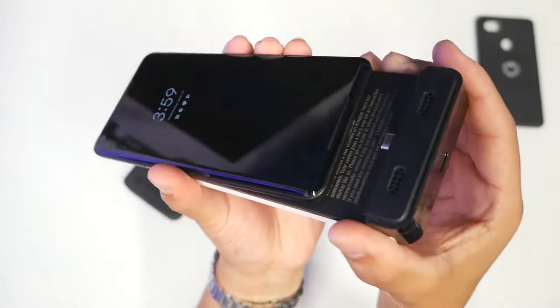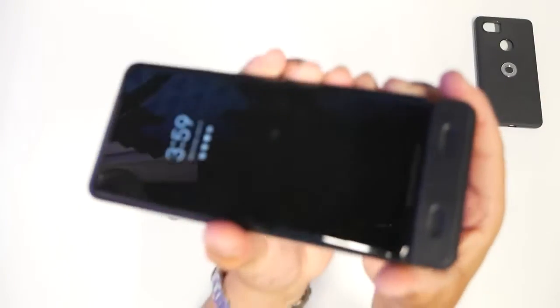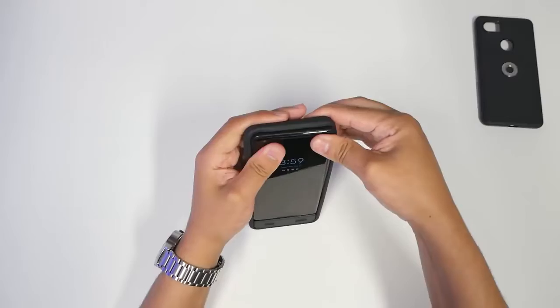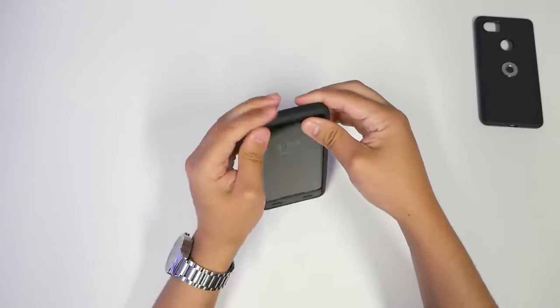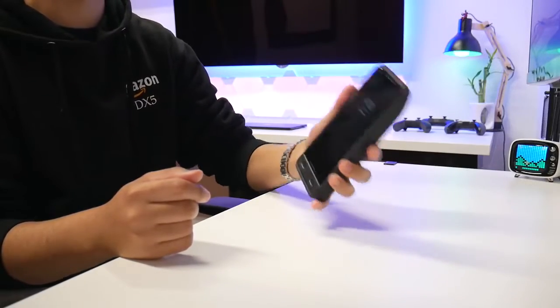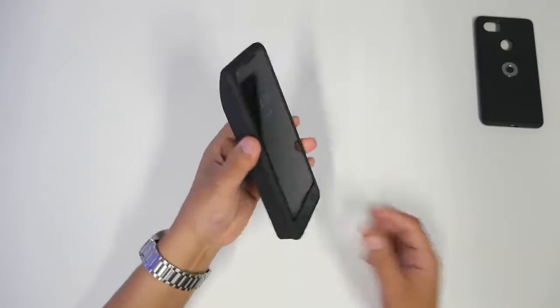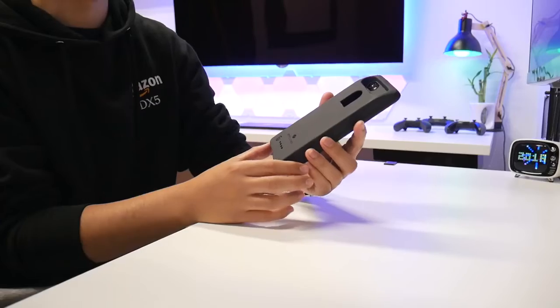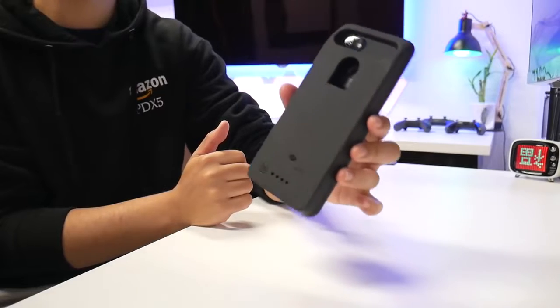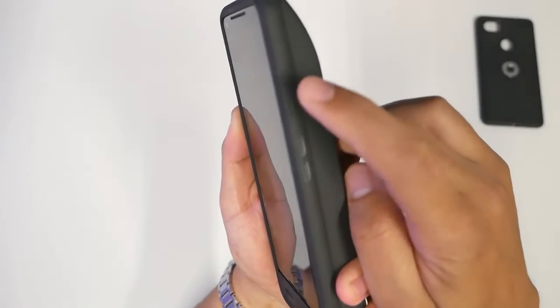It's a pretty thick flexible case — this is the shell that the phone goes inside. Obviously the phone goes in naked and it just slides perfectly right in there. It does feel two and a half, maybe three times heavier. It's literally going to be a heavy device to put in your pocket and it's going to be really thick if you're wearing skinny jeans. But the whole purpose is to never run out of battery on a long trip.